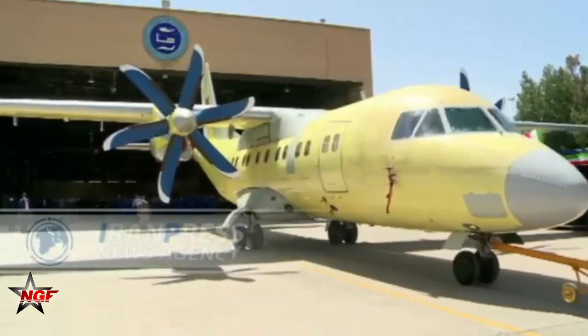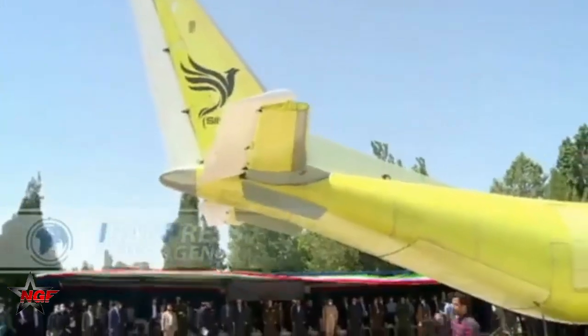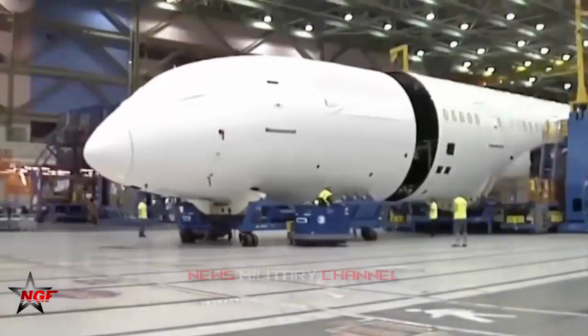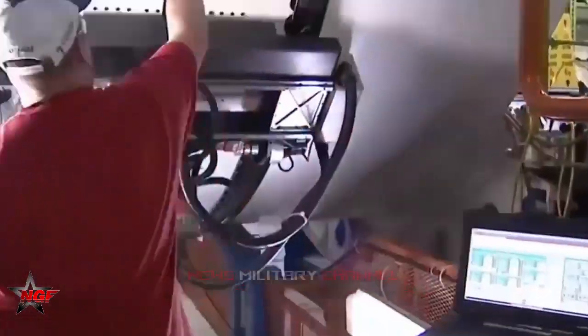CIMRG light transport aircraft would develop Iran's national interests in all spheres, can be absorbed by other markets, lower production and maintenance costs, create direct and indirect jobs, and allow the Iranian aviation industry to join the world club of manufacturers of heavy and high-tech aircraft, Brigadier General Ashtiani noted.